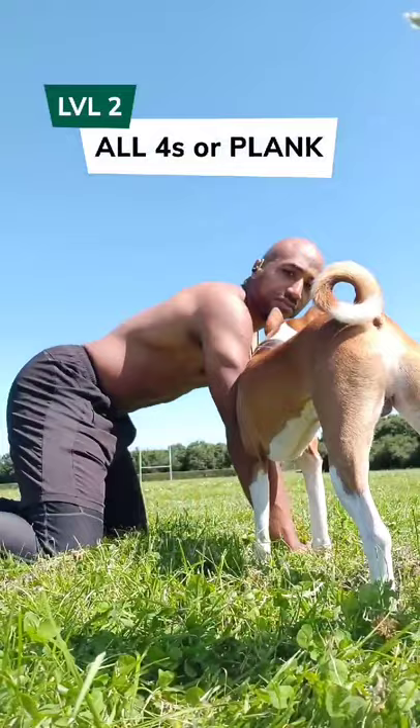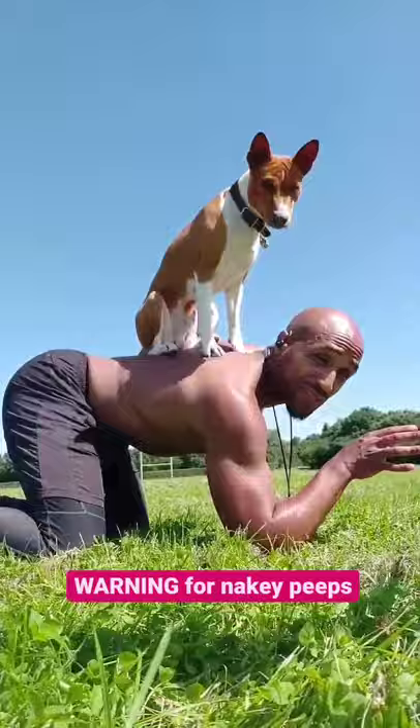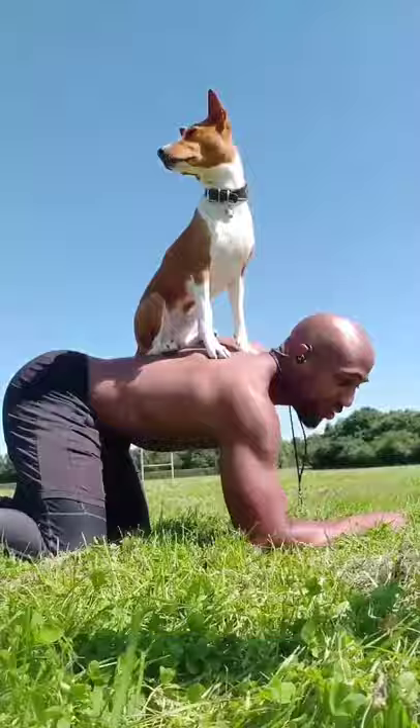Then you can get up on all fours, or you can do a plank. Up! Good boy. They can scratch your back, so it might be better to wear a top or something to protect yourself, but I don't mind getting scratched. Off. Good boy — that was gentle, no scratching there.